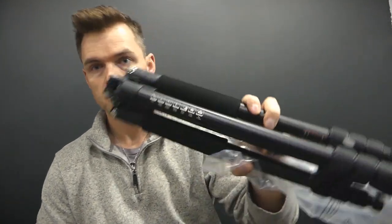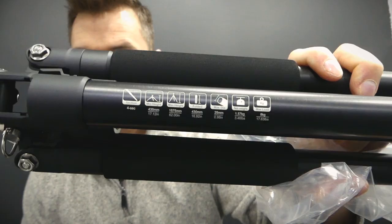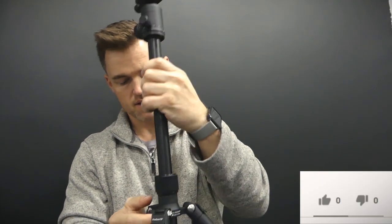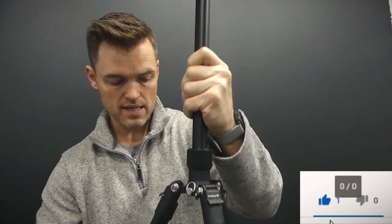So it gives me the little specs there. Push button — so now we can kind of lock that in place if we want to, or also adjust. And everything has a thread lock in it. Solid level of adjustability, and then all the way back down to base.